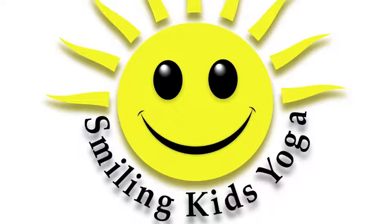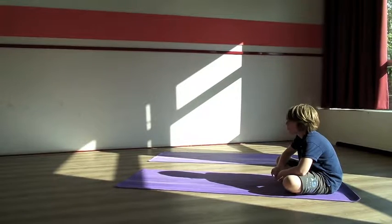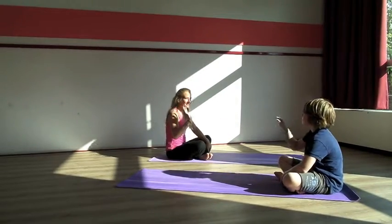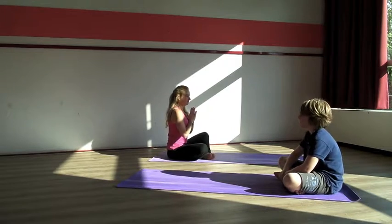Welcome to Smiling Kids Yoga. Hi, I'm Caroline and this is Connor, and we're doing the yoga today.